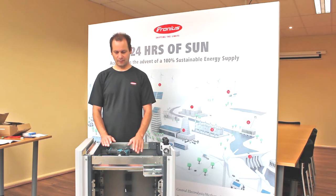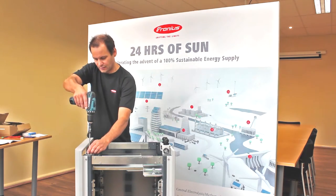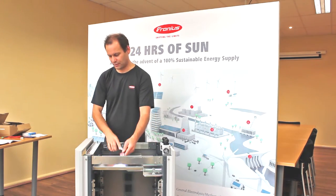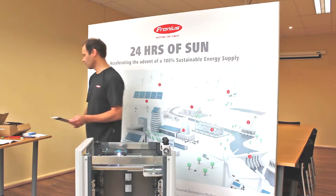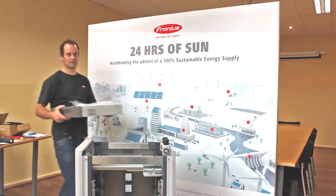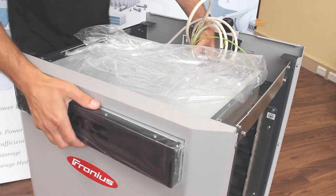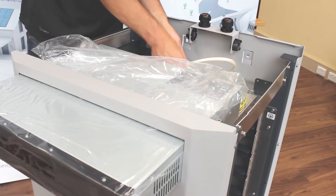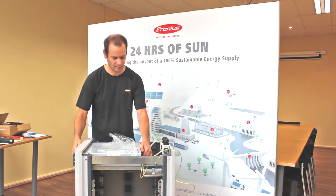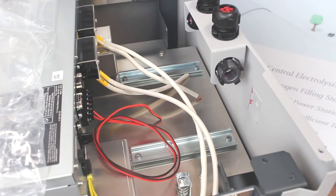Now we're going to put the BMS into the top and start wiring up the fuses and the Unigate. First, remove the cover here and loosen it off. This is the clamp to hold the BMS into the unit and stop it moving around. We take the BMS that we wired up before with all the wiring and slip it in. Note the plastic coating — I haven't removed that at this stage because we're doing a demonstration. Now we're going to mount the fuse holders.